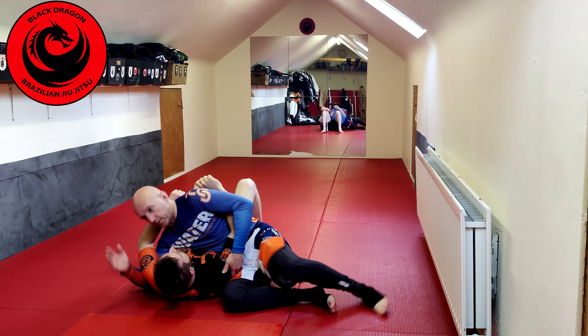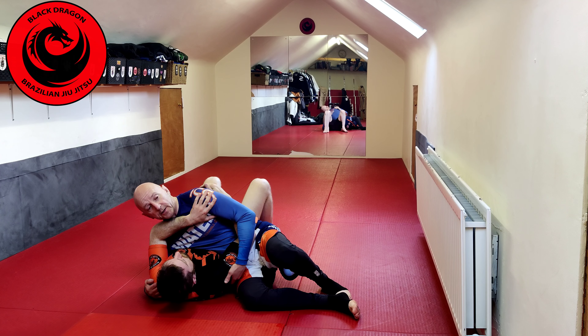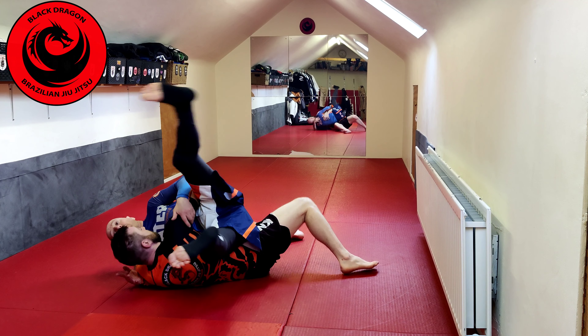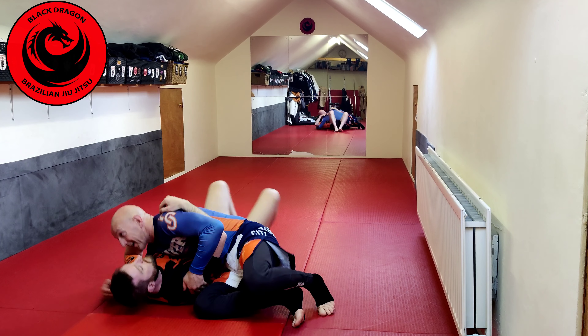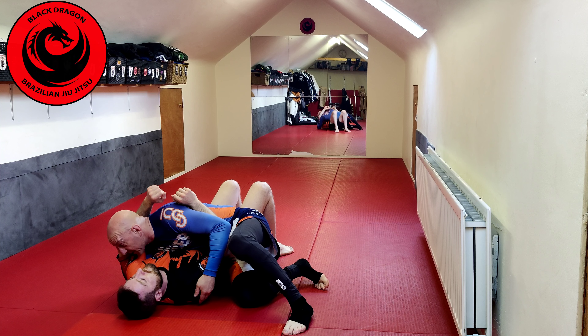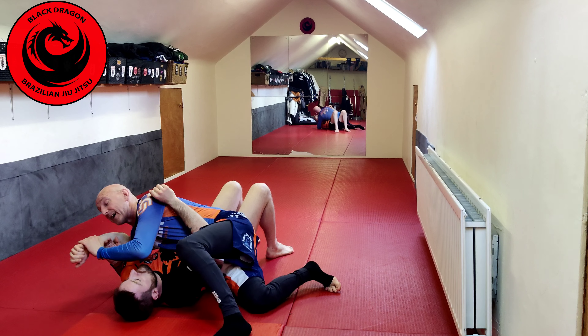If I was playing broken scarf or super chill, Matthew's two options are: bring his left arm around and push into my shoulder to load me onto his hip and take me over, or push into my shoulder and move his hip to come up on top. That's why in Henry Aiken's style he brings his arm up here, so when that arm comes around he can snag it.